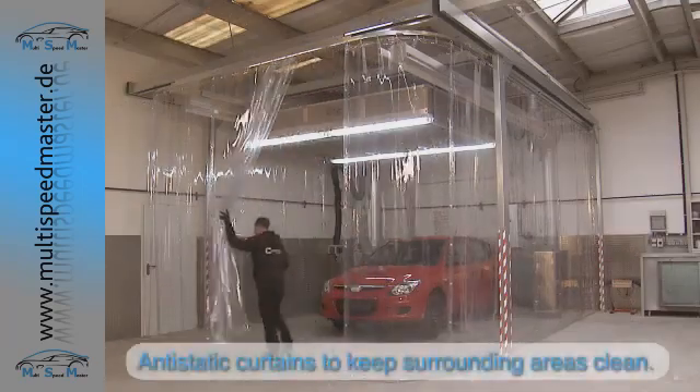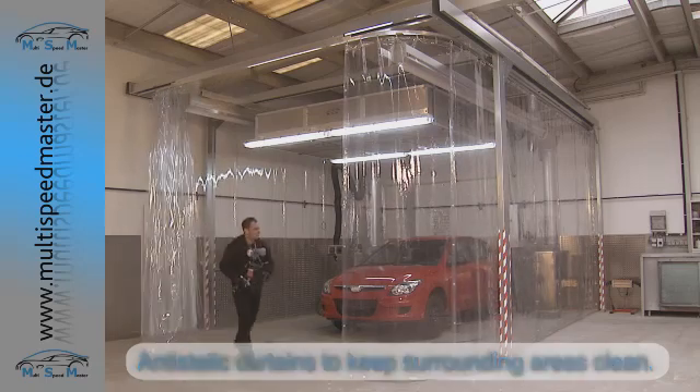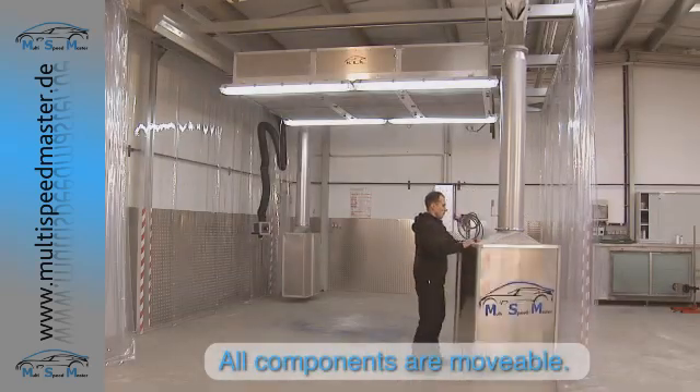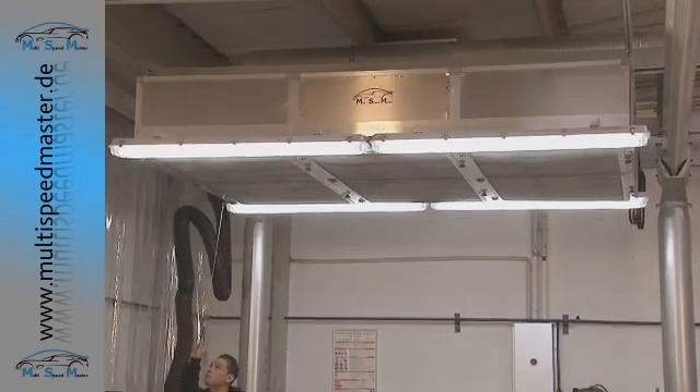An anti-static, see-through curtain system ensures that the surrounding workshop areas are kept clean. All the separate components that make up the Multi Speedmaster are movable, so they can be used on any individual part of the vehicle.